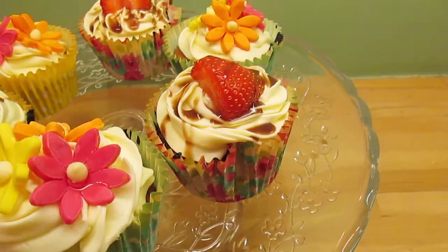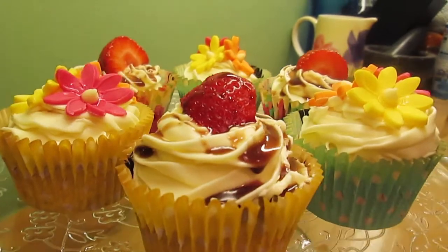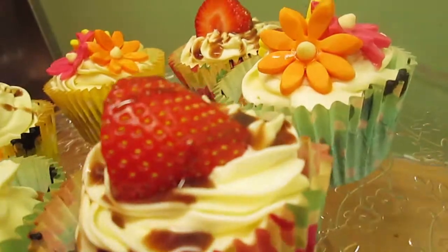Hi everybody! Today I'm going to be teaching you how to bake these lovely summer cupcakes because it's still summer, it's still August and you can make these for a little gathering that you have before September comes.